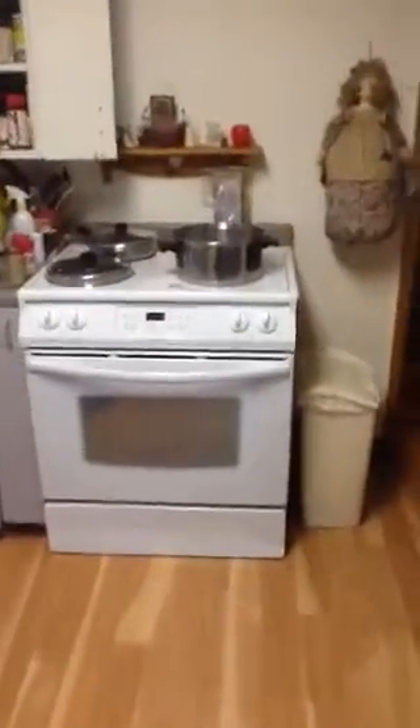I was hoping we can move the fridge or stove over six inches — we just need to mind that 36-inch gap between here and there for accessibility. Otherwise, I was thinking of adding just a ceiling vent exhaust fan above there.